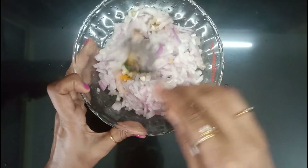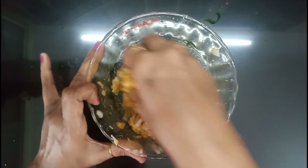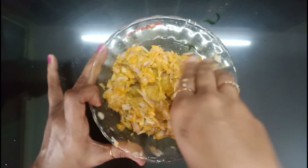Now we mix it up. Mix it up with the dough. Now the dough is ready. Mix it up with the dough. You can also cook it.